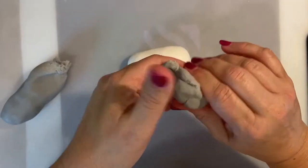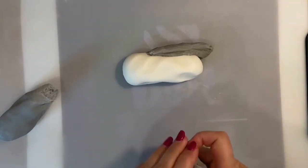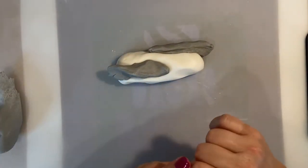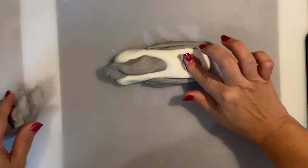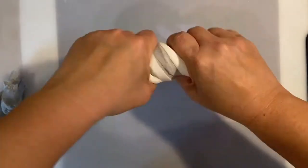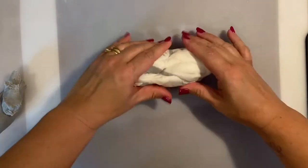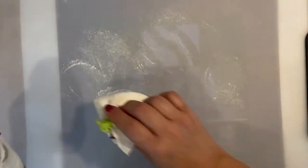Now this is the fun part, because I love making marble texture sugar paste. I'm going to add chunks of the grey sugar paste with the white and roll it out together, then twist it again and again so I can create some sort of marble effect on the strip of structure or texture that we're creating for this cake.